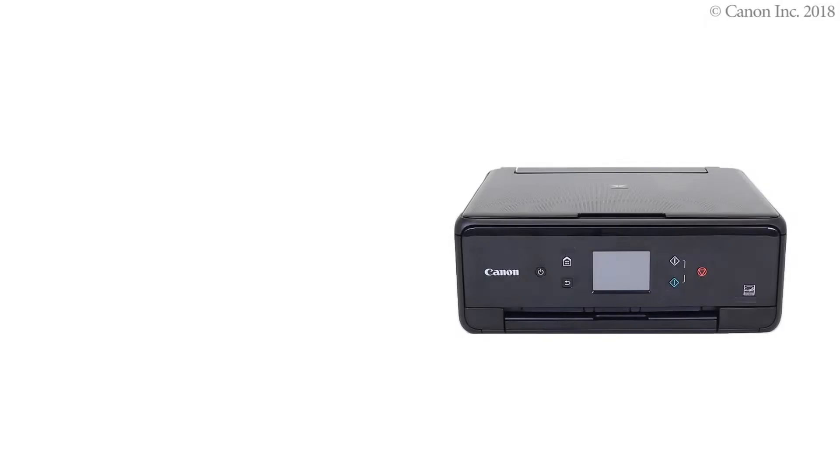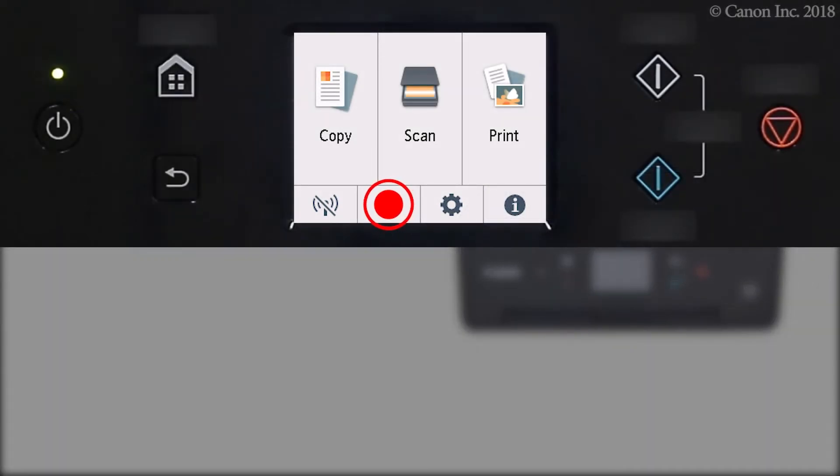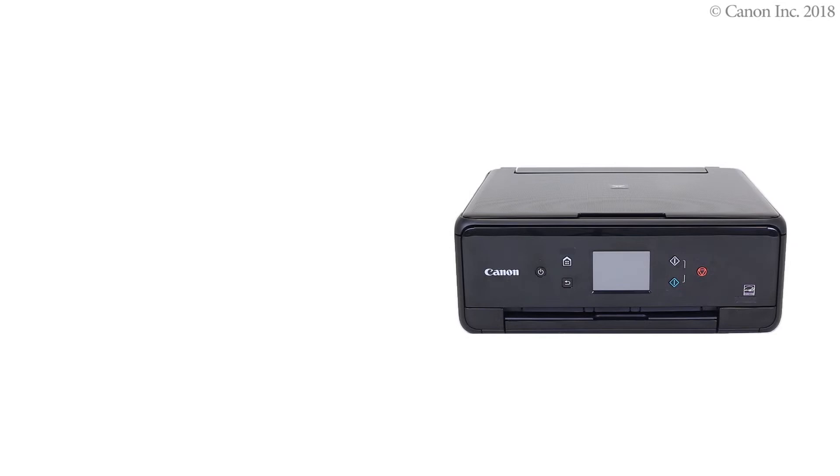Make sure your wireless router is turned on and properly set up. Now let's prepare the printer for connection. Press and hold the wireless connect button on the home screen for about three seconds. Check that this screen appears. The printer preparation is complete.